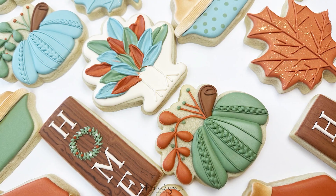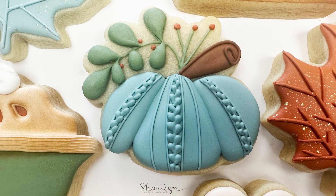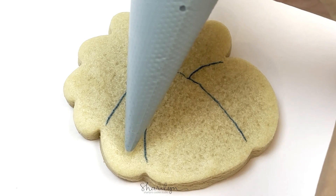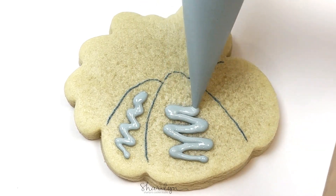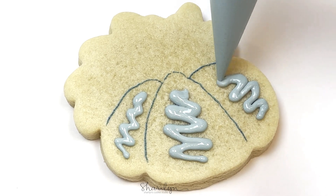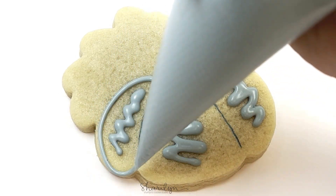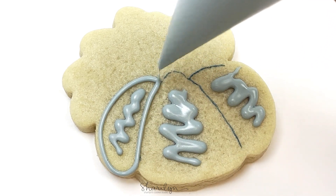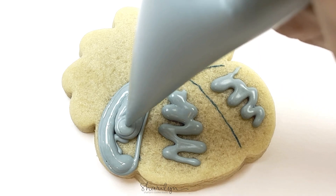Hey guys, welcome back to my channel. Today I'm going to show you how to make this floral pumpkin cookie that's perfect for Thanksgiving. I started off by outlining the sections of the pumpkin with edible marker, and then those squiggle lines you see are just piping consistency or flood icing that you put in the middle — it just helps hold up your final flood of icing so it won't sink in on itself.